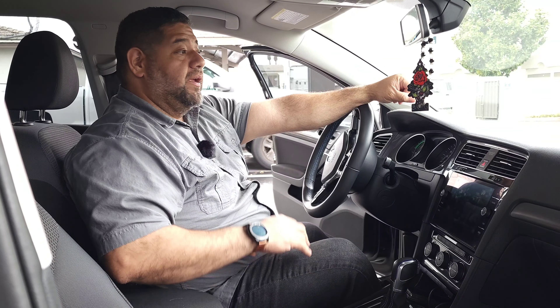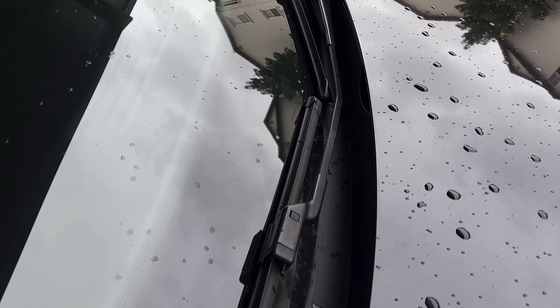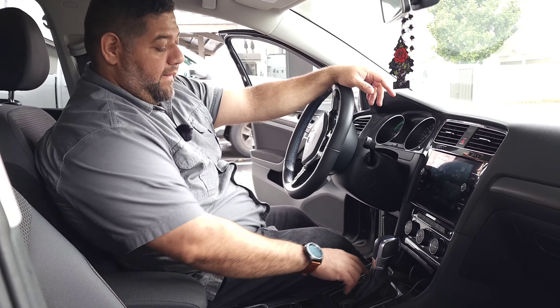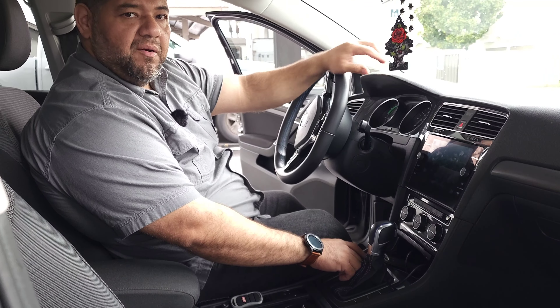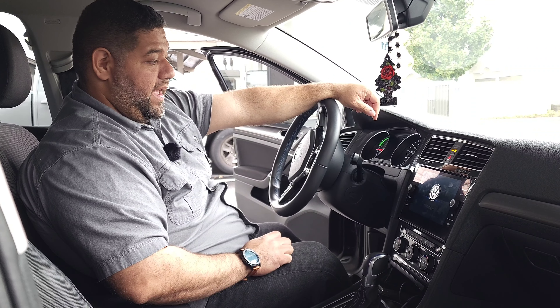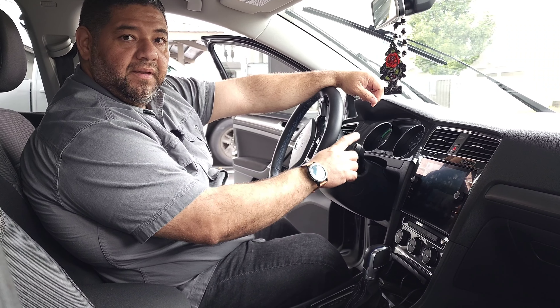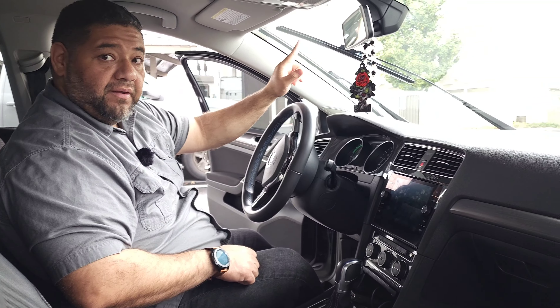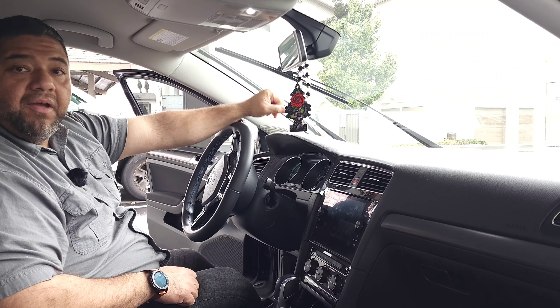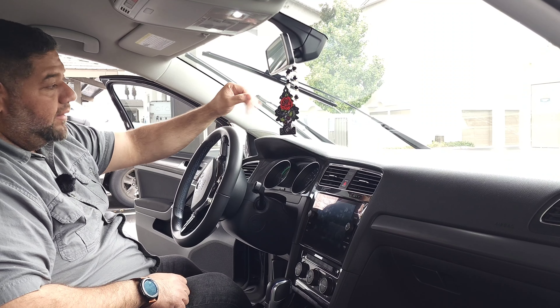Let's get it done. First thing we got to do is put the wipers on service mode, because if you notice, the wipers sit down there by the hood, so it's really hard to get them out. First thing you do is put your car into accessory mode — press the power button without starting the car. Press it on accessory mode. Then what you do is shut it off and press and hold the wiper stalk. And if you notice, the wipers have come up and stay there so that you can go ahead and switch out the wipers with ease.